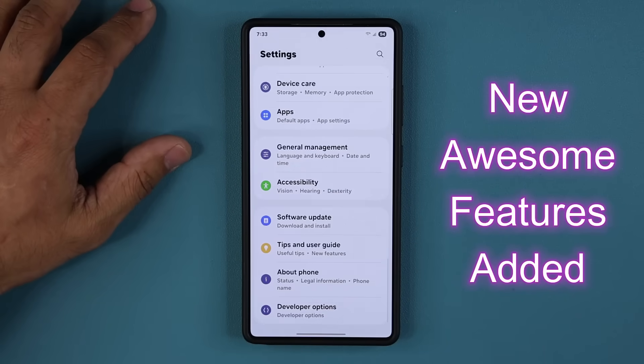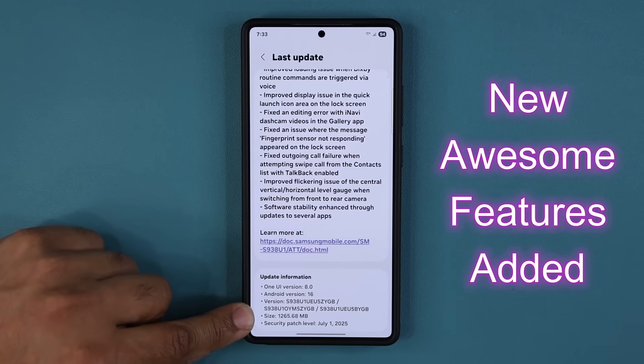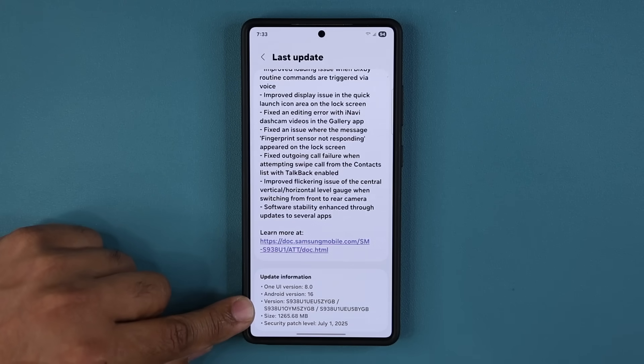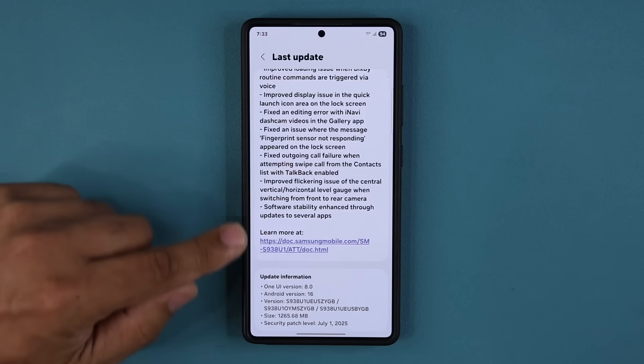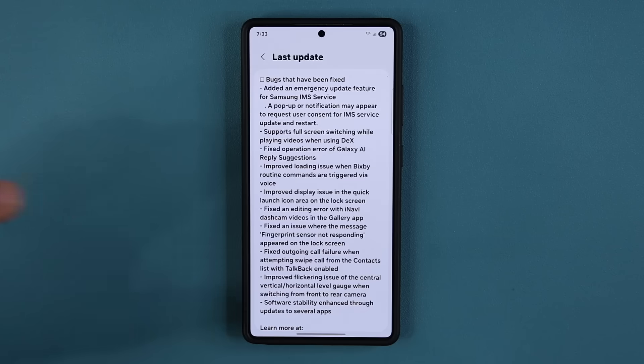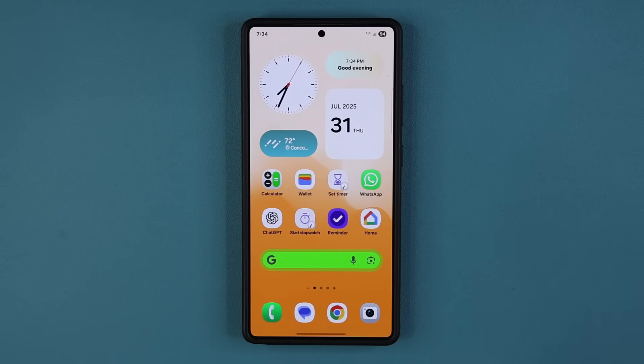If I scroll all the way down and go to software update and go to last update, you can see at the bottom it is in fact quite a large update — almost 1.2 gigabytes. It's got the latest security patch for July and the build ending number is ZYGB, One UI 8, Android 16. We have a big list of bug fixes and also some new features on the lock screen and home screen, as well as enhancements to performance and animations for a smoother experience.